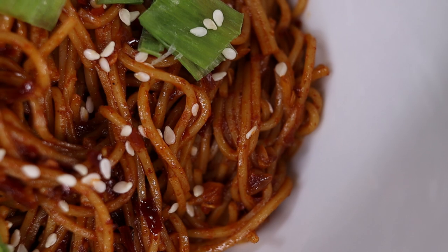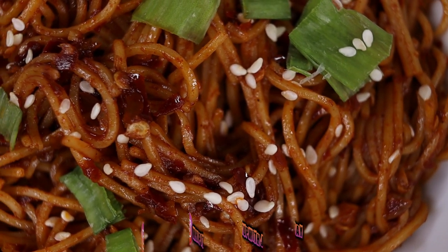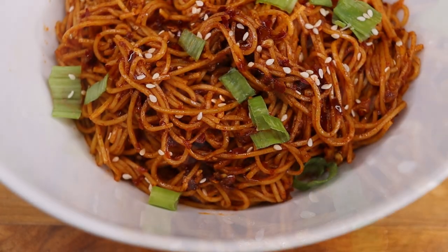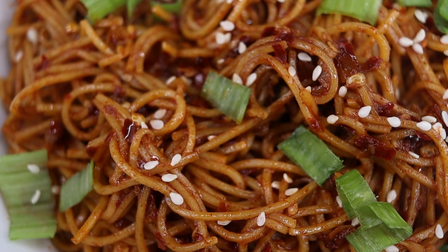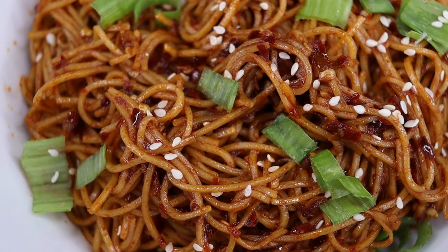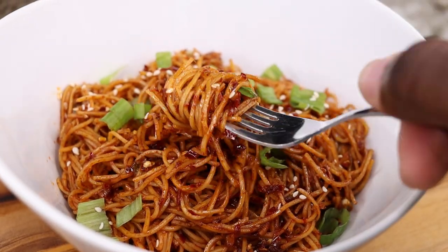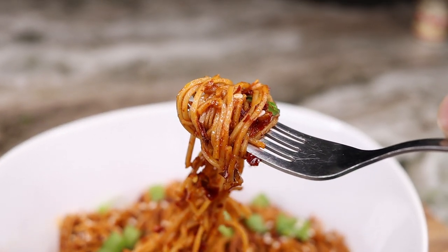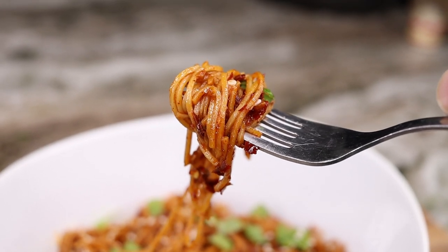These are so amazing! You can actually add shrimp or chicken to this as well, but I wanted to just give you some good old plain noodles — these are amazing, so much flavor going on. If you enjoyed the video, don't forget to leave a like. If you're new to the channel, go ahead and subscribe and hit that notification bell so you don't miss out on the latest videos. Leave a comment below, let me know what you think, and I'll see you on the next one!